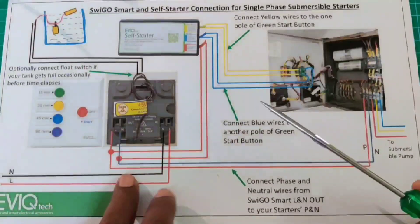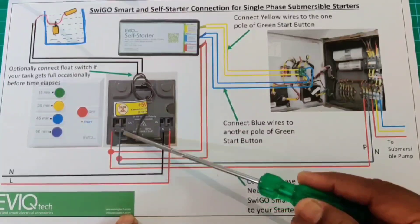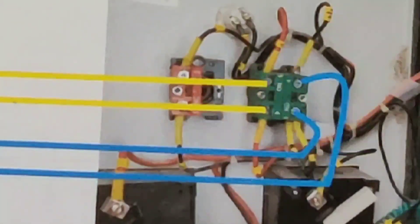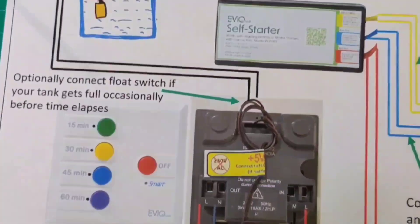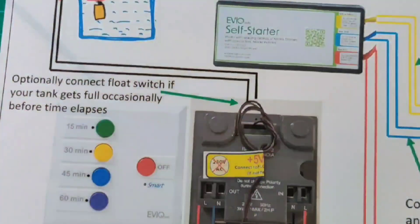L to L and N to N should be connected properly. From the SelfStarter, two red wires are available — take these two red wires to our SwigoSmart output. The remaining four wires: the two yellow wires are connected to one pole of the NO contact, terminals three and four, across the contactor coil. The two blue wires are connected to the other pole of the NO contact, terminals three and four, across the starting capacitor. The two small wires are to be connected with the float switch. If the float switch is not available, leave these wires as they are.